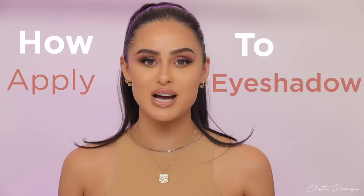Hey guys, welcome back to my channel. Today is all about how to apply eyeshadow for beginners. If you do not know how to apply eyeshadow, you don't know where to start, but you really, really want to learn, this is the place for you. I'm going to break it down step by step.